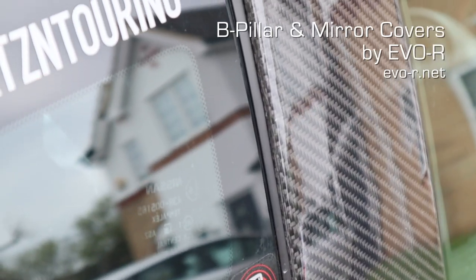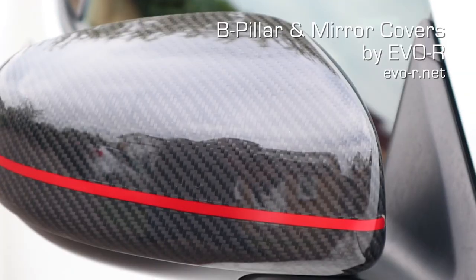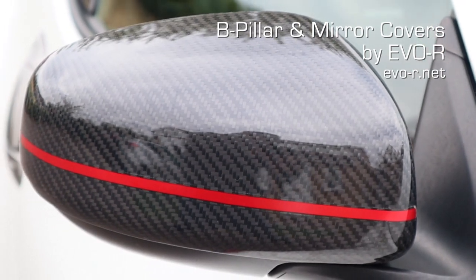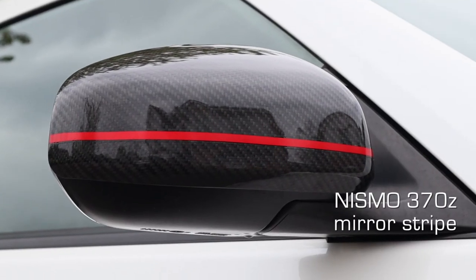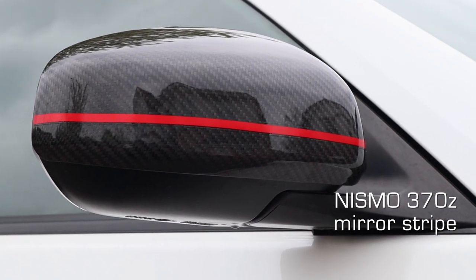Moving on from the spoiler, we've also added carbon fibre B pillar covers from Evo R, supplied by Torkin in the UK, and the Evo R mirror covers. The mirror covers don't actually come with the red stripe — that's an OEM Nismo red stripe I added because I really wanted to maintain the authenticity of the look. From a distance I really wanted it to read as a Nismo, but with something special about it you can't quite put your finger on.